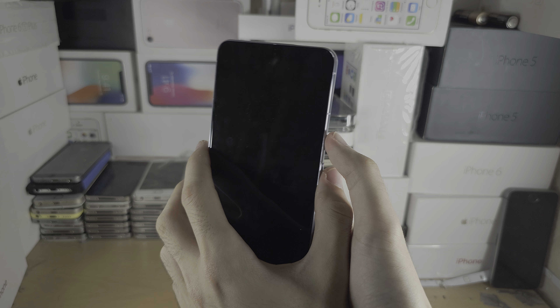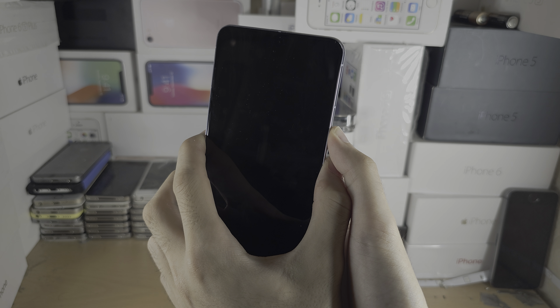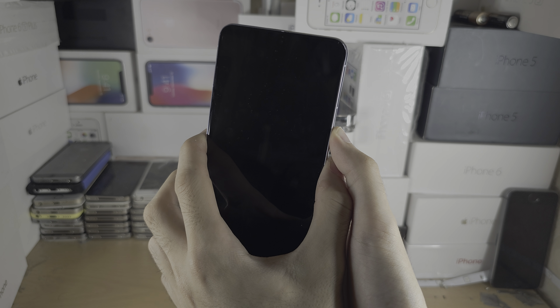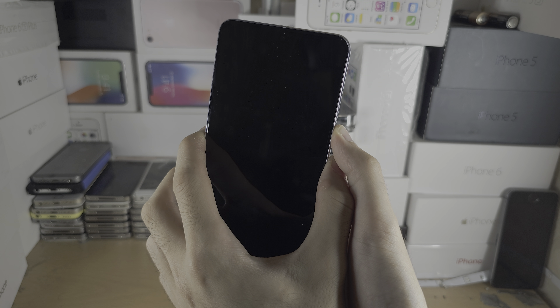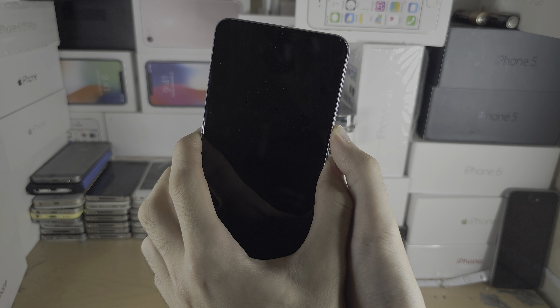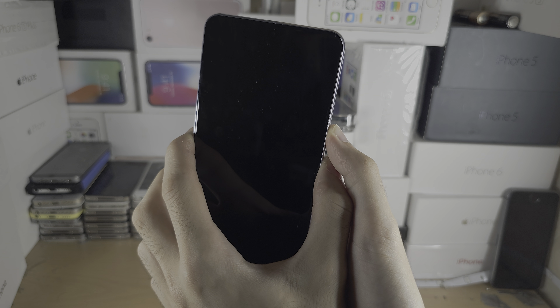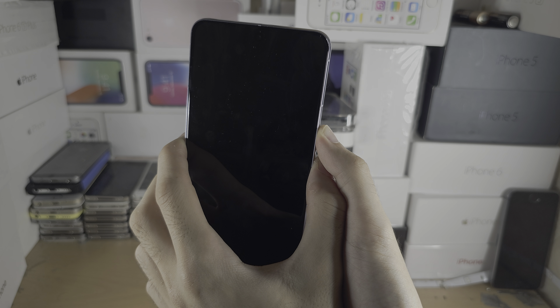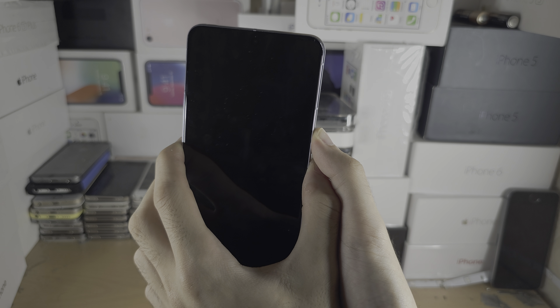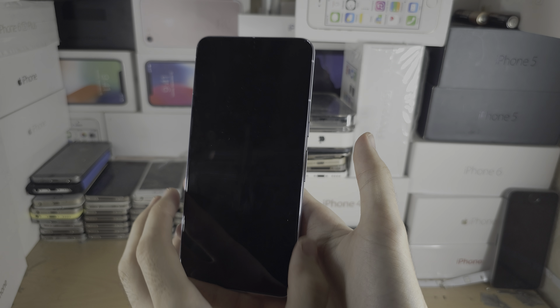Any second now we should see a black screen, and if you want you can release now. However, if you want the phone to turn back on, keep these two buttons held down until you see the Google logo. This trick is useful if your Google Pixel is frozen and you need it to start responding again — maybe it's frozen on the home screen or showing a black screen. Just press power and volume up until you see the Google logo.